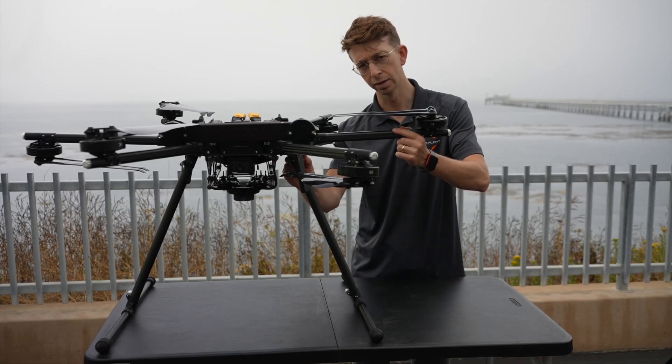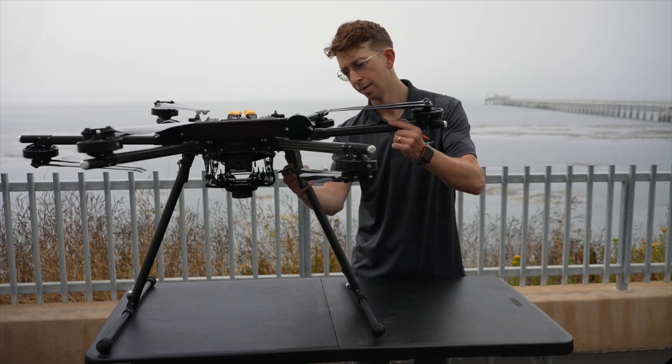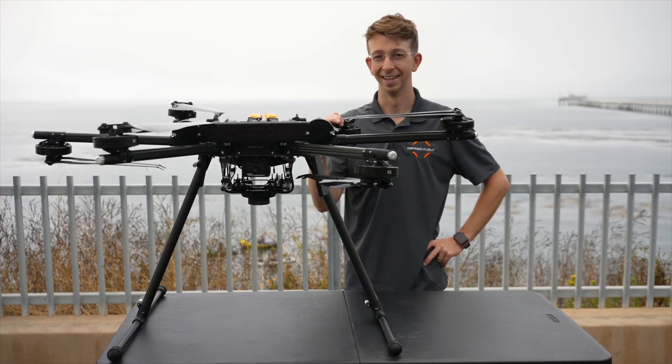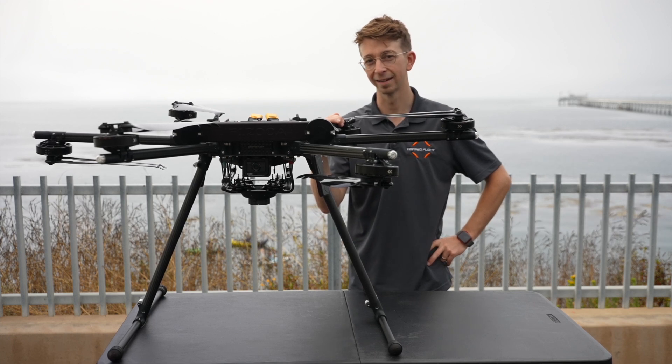To remove the landing gear, first loosen the ratcheting clamp, press in the retention pin, and the landing gear will come out. If you have any additional questions, feel free to contact our customer support — thanks for watching.